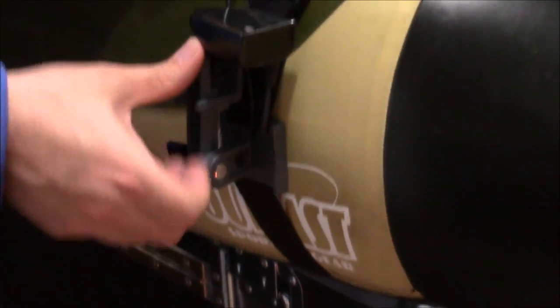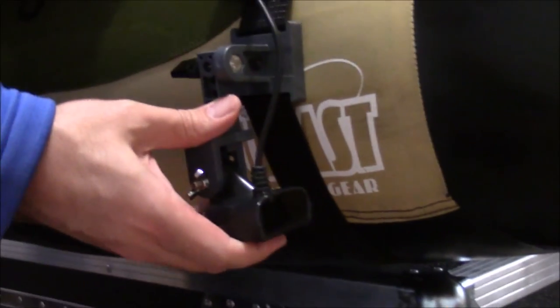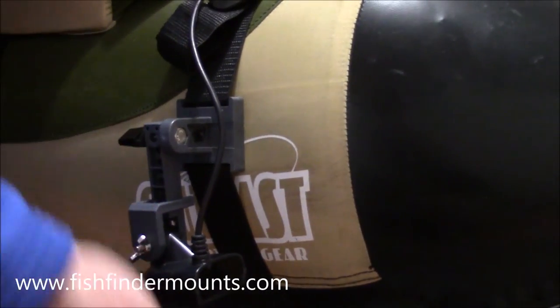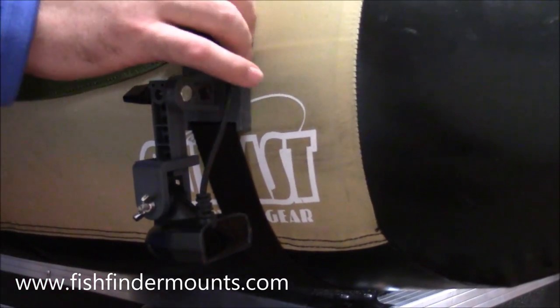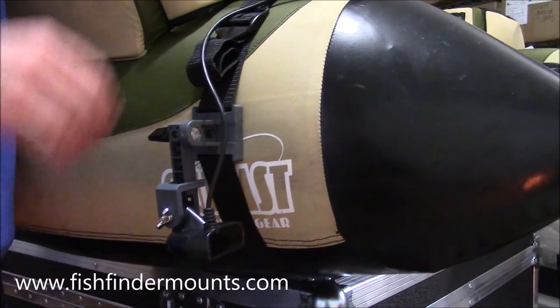Over here, if the camera could come close and swivel around, you can also see the transducer mount right on the side. You can kick this up out of the water to protect your transducer when launching. Once you're in the water, you just let it drop down and lock it in. You'll get a nice straight trajectory down to the bottom — perpendicular, shooting right down straight, just below the water surface. That's the beauty of our systems: it sets up everything just the way it was intended.